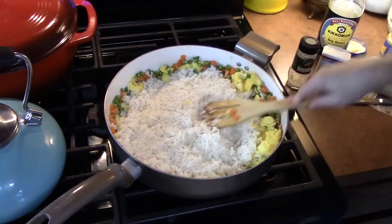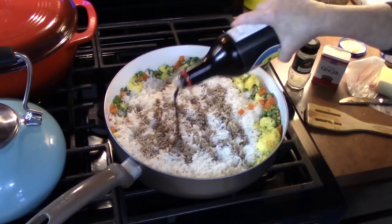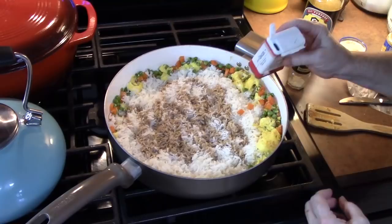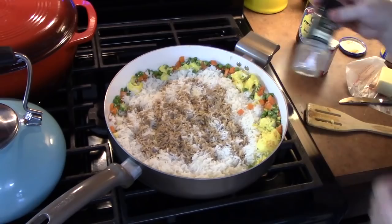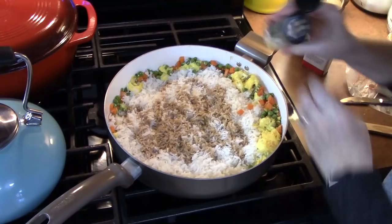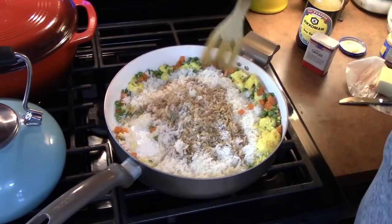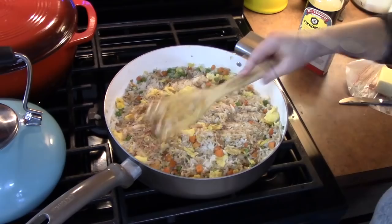We're going to add in about two to three tablespoons of some soy sauce. We're going to add in some ground ginger — if you have fresh ginger, that's great, that would be awesome. We like the ginger flavor. Then we're going to add in some sesame seeds. Now we're just going to combine this all together and flatten it down. This is a fried rice — a perfect accompaniment to Catalina chicken.